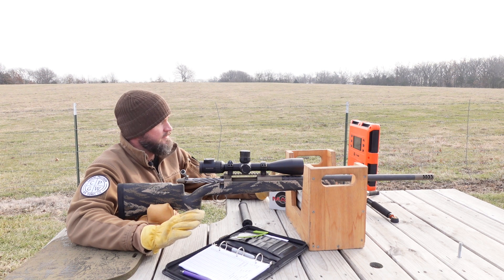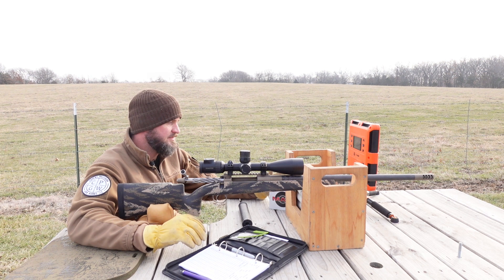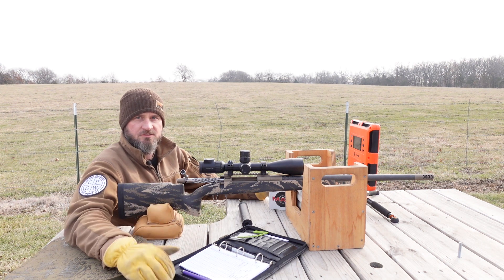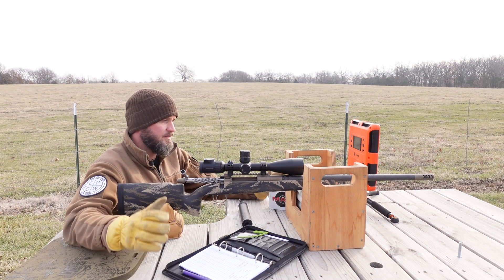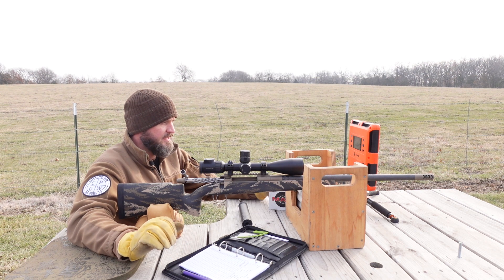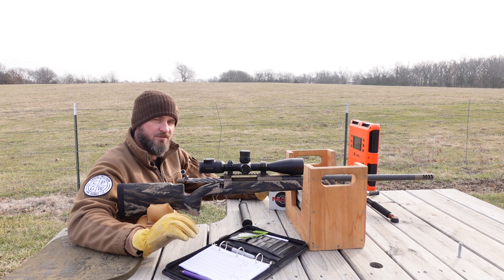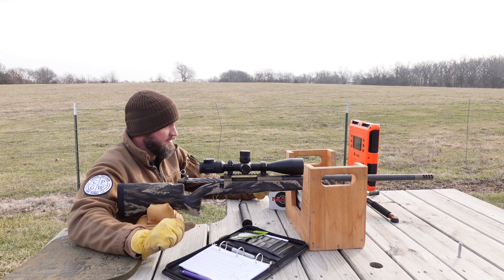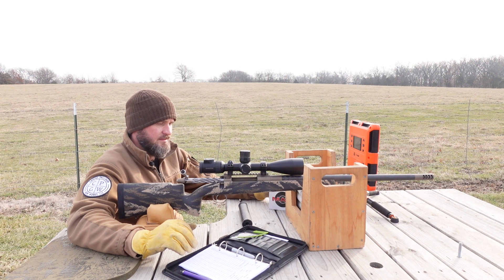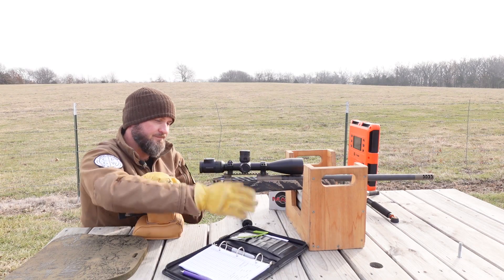If I took the time to dial it in, reload for it, get my ESs and SDs, work a node — this thing probably isn't even close to its limit. All those factors lined up together and you're still getting a three-quarter inch group with this kind of recoil — I'm pretty happy with that. I'd like to see it a little bit better, but I'm going to attribute the extra bit to me today because I'm freezing, if I'm being honest. We've got the shots recorded, I'm happy with it, and I think the customer's going to be happy with it. We're going to wrap this up. Thanks for watching.